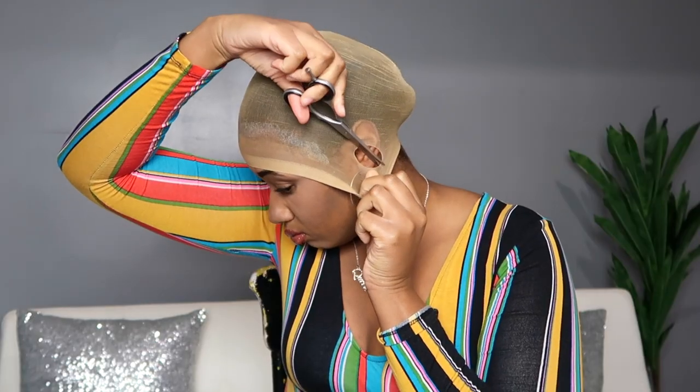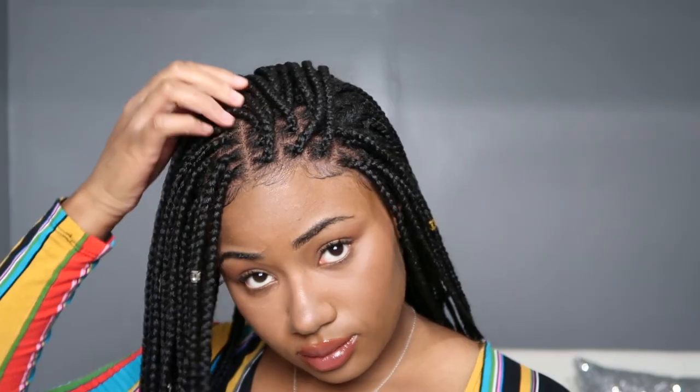Are you ready? I'm going to show you guys how I do a flawless box braid wig install, making it look like you just came out the shop. Straight scalp.